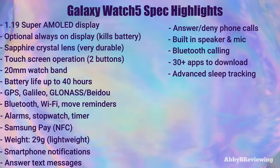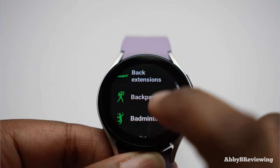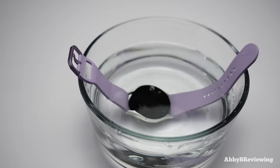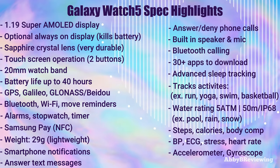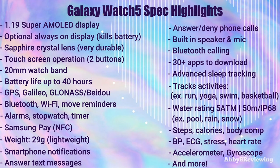It has advanced sleep tracking and can track a variety of workouts such as running, yoga, walking, and swimming. It has a water rating of up to 5 ATM or 50 meters, so you can wear it in the pool, rain, or shower. It tracks metrics including daily steps, calories burned, body composition, blood pressure, ECG, heart rate, stress monitoring, and more.